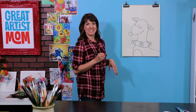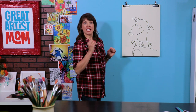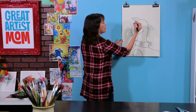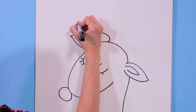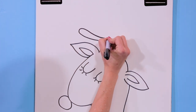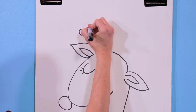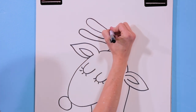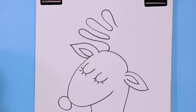Now all we need to do is the antlers — these are just wavy lines. I'm going to start right here and just go out and curve back in like that, then do it again: out and in, out and in. So far so good.